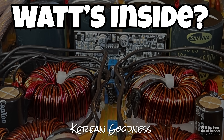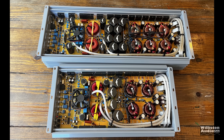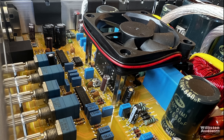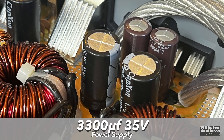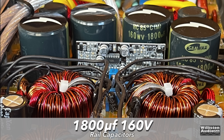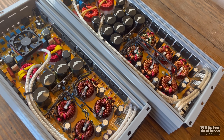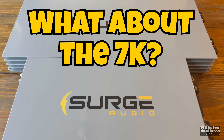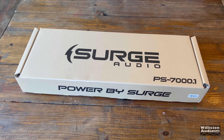A lot of Korean goodness, made straight in Korea. We have both the 4,000 and the 7,000 here. The 4K has four power supplies, capacitors, and an active fan. Capacitors are 3,300 microfarad, 35-volt on the power supply side. Sam Yung caps on the rails: 1,800 microfarad, 160 volts. The 7K beside it has six different transformers, more caps, and more output. Stay tuned for the 7K.